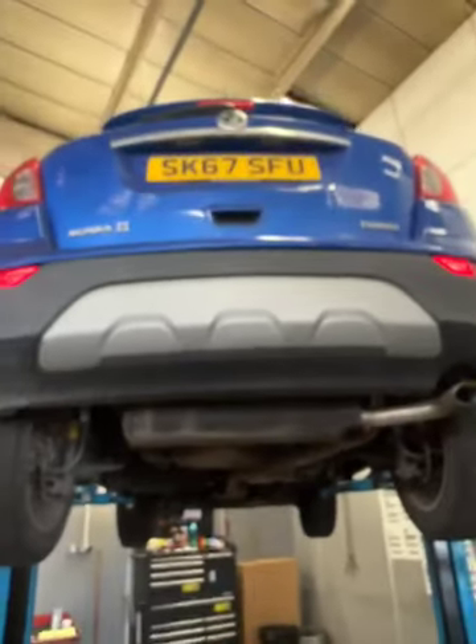Looking at your rear suspension in this corner of the vehicle, there's nothing to report. Thank you for choosing Advanced Vauxhall.